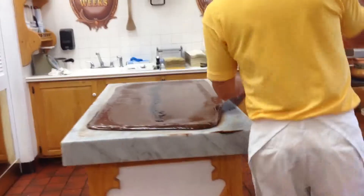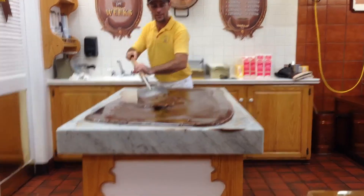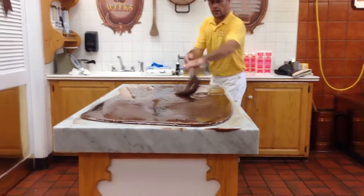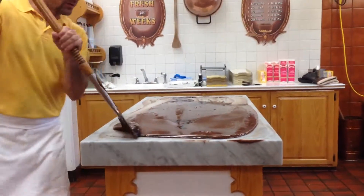It's going to help mix all the ingredients and help make our fudge really smooth. Right now I'm mixing in some raspberry flavoring into the chocolate. It's going to be about 25 pounds of chocolate raspberry fudge.